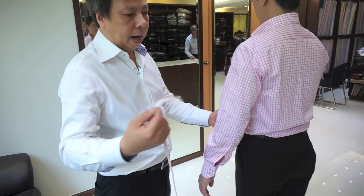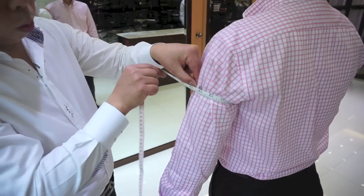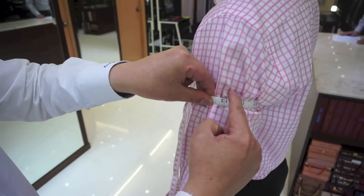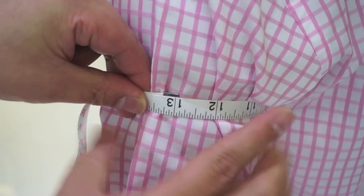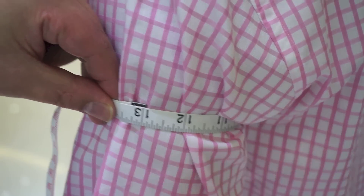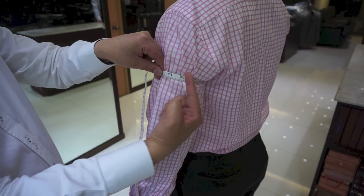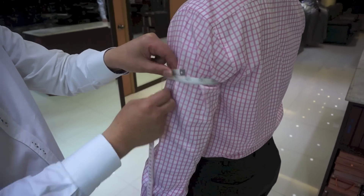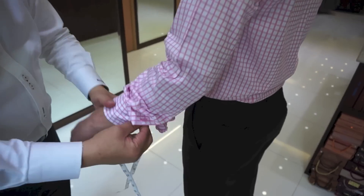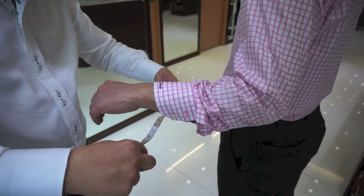Another thing to measure is the arm. Why measure the arm? So my tailor can understand this gentleman exactly, because some people are very strong and some people are very thin. I also measure the elbow and the wrist.